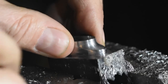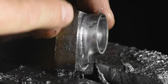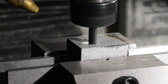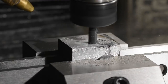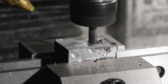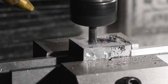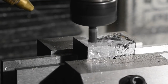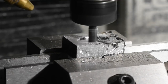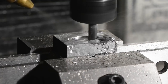Everything went flawlessly on the dummy test, so I moved on to the Damascus billet. In the first operation, I milled out the pocket in the center of the fitting with an AlTiN-coated 4-flute carbide end mill running at 4,400 RPM at about 10 feet per minute, with a very light depth of cut. AlTiN-coated carbide doesn't require coolant on steel, but I ran it anyway, mostly for chip removal. If you haven't done any machining, leaving chips grinding around in pockets like this is terrible for end mills.